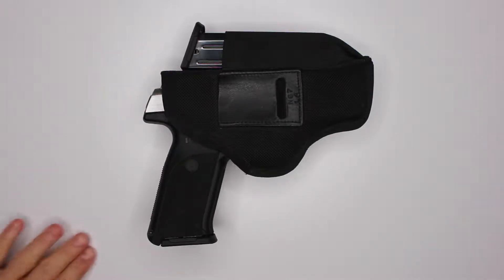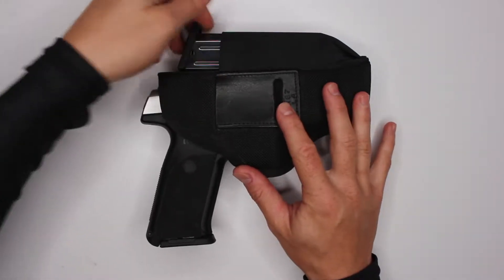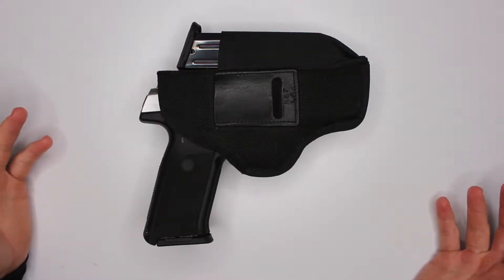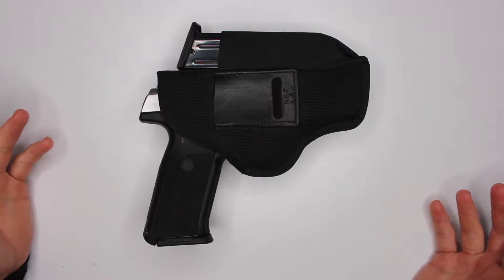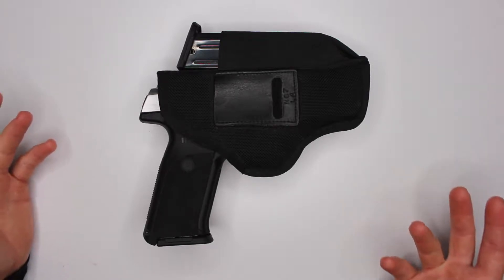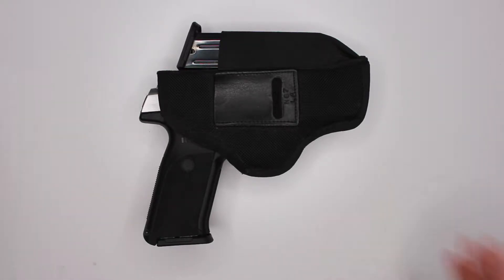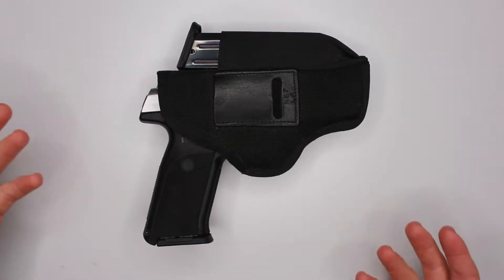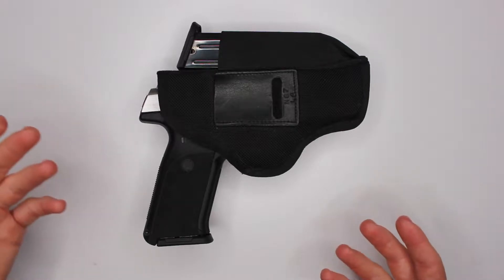Welcome back. In this video we are going to be reviewing the Ruger SR9, which was actually my very first gun that I acquired. It's a bit dusty over here. In this video we're not going to do any actual shooting - there will be a separate video for the shooting and a separate video for the disassembly. This video is just purely a review, my personal observations, things that I like and do not like about this gun.